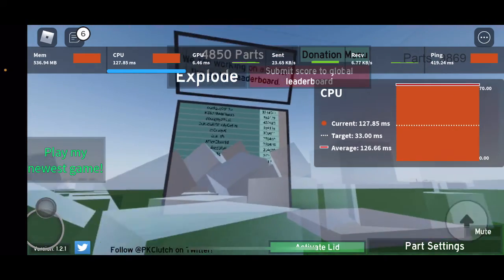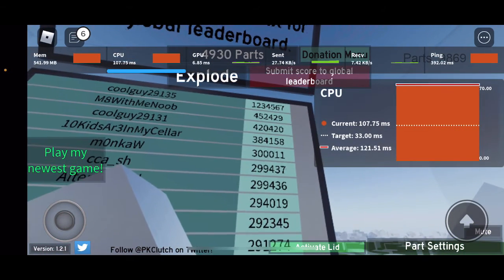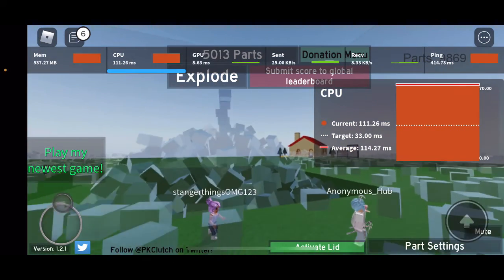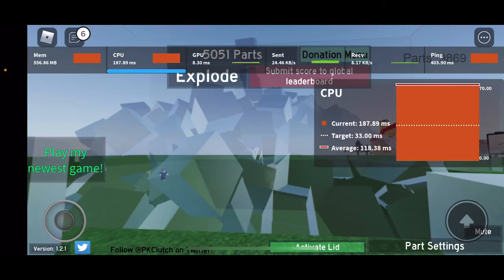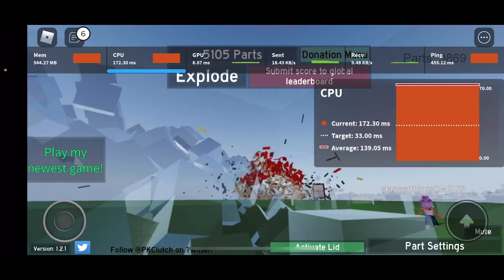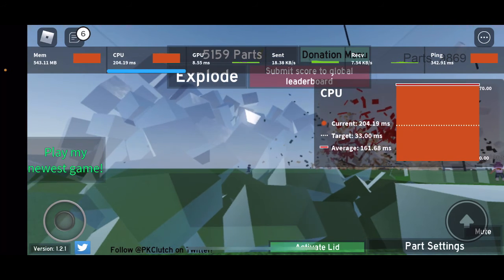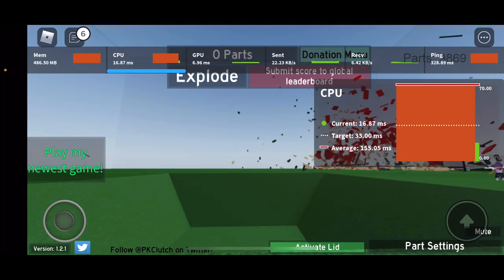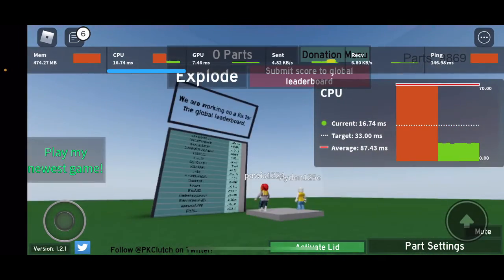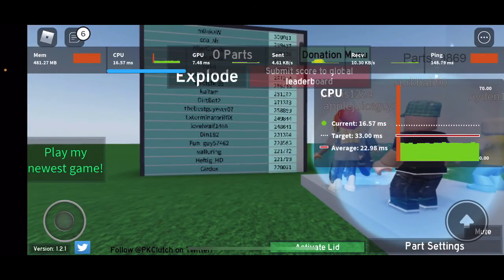We're past 5,000 parts and still going. Whenever I get close to the limit, the frame rate really drops. I'm going to end it now — five, four, three, two, one. Watch the CPU and RAM come back down. Boom — that was instant! The frame rate is smooth now and my ping dropped, probably because all the blocks I was loading were using up my internet.